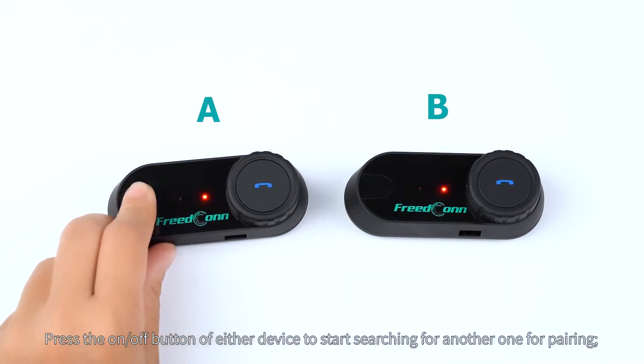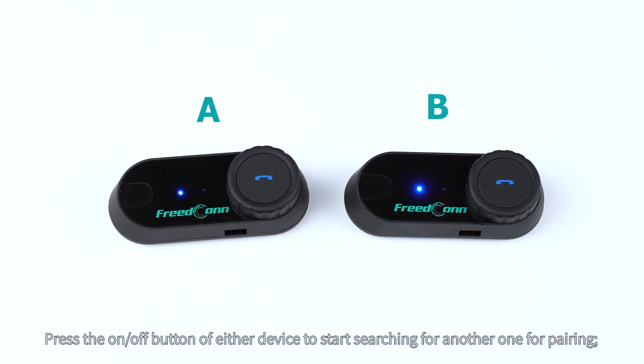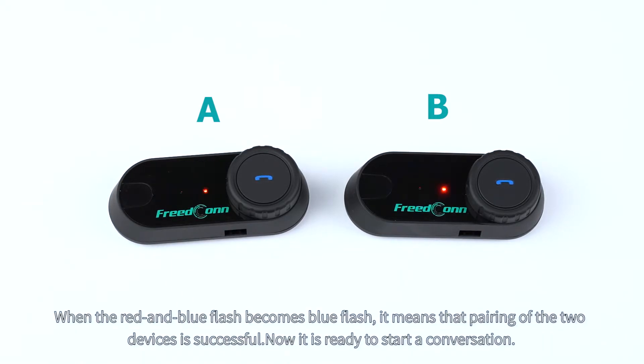Press the on/off button of either device to start searching for another one for pairing. When the red and blue flash becomes blue flash, it means that the pairing of the two devices is successful.